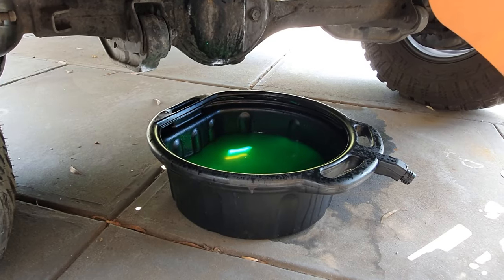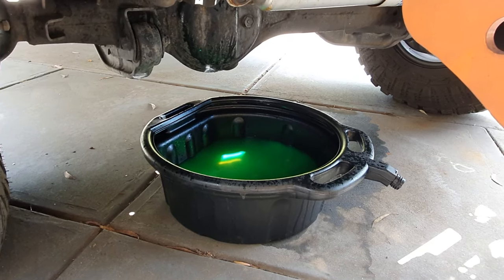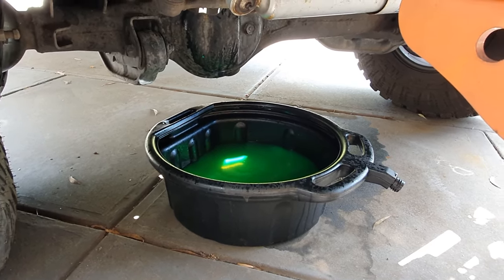First up we're going to drain the coolant. I've done this by cracking the bottom radiator hose and just letting it drain down that way — you don't get it everywhere all over the floor.